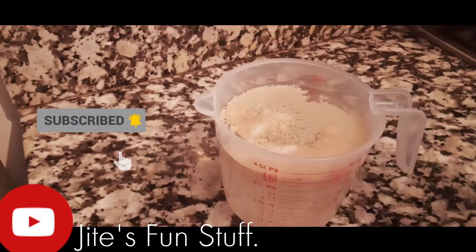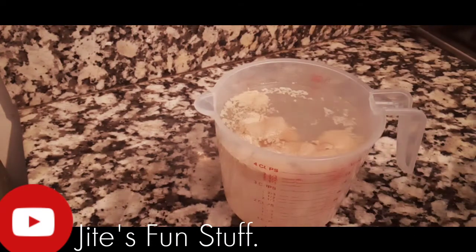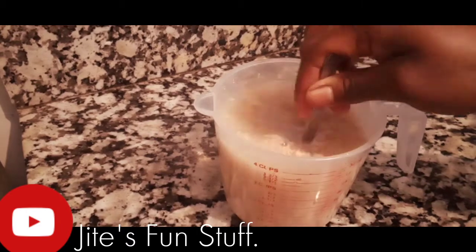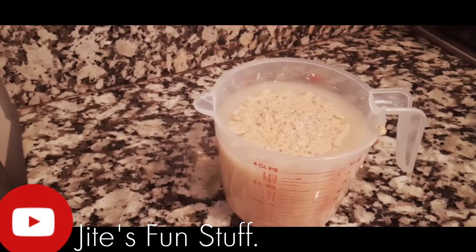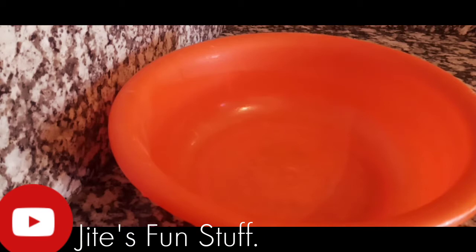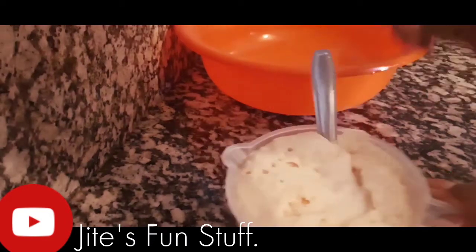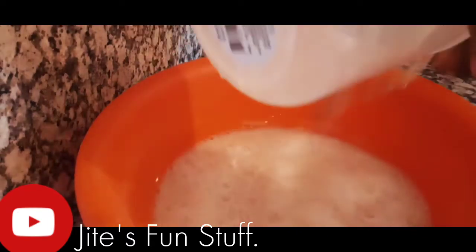Into my lukewarm water I'm going to add two sachets of yeast and five tablespoons of sugar — granulated white sugar, so depending on your sweet tooth. I'm adding five tablespoons; it's really great and balanced for these dinner rolls. Give it a quick mix and let it proof. It's really important to let your yeast proof. You can see my yeast is proofed — it will have a foamy top.